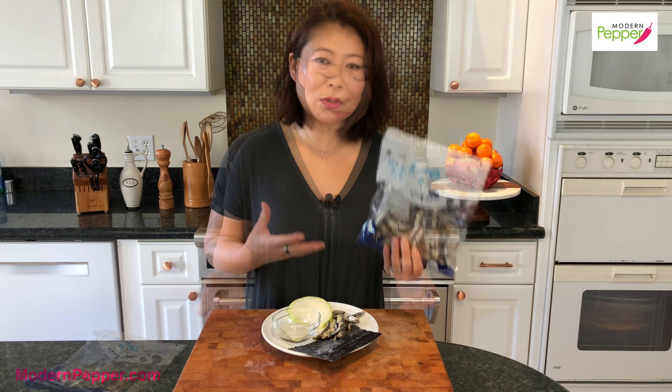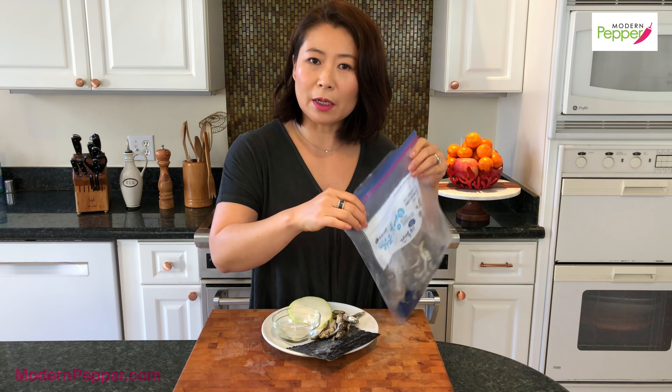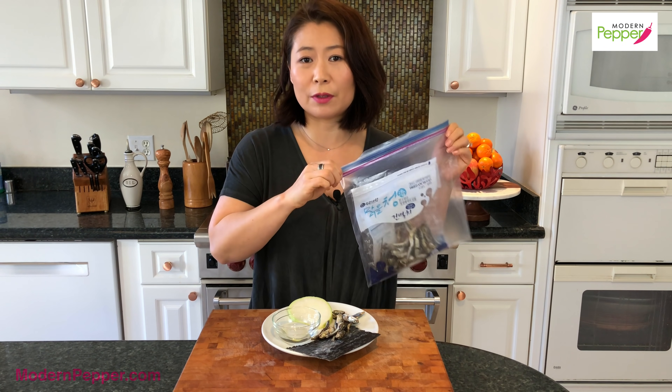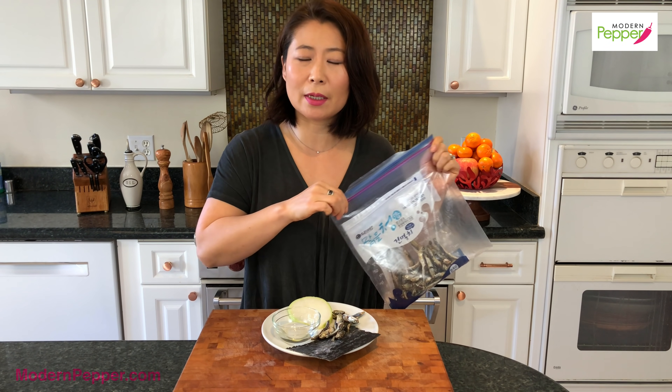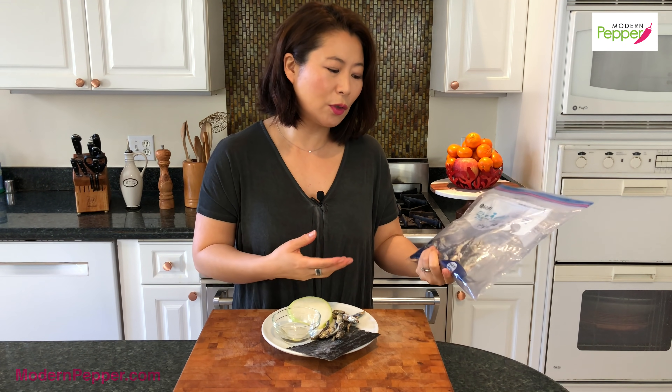Keep doing that to the rest of the anchovies for your broth. I also recommend making double the portion so you can freeze half of it and use it next time you're ready to make Sundubu Jjigae. I put them in a Ziploc bag and in the freezer — next time I need anchovy broth I just take out a few before the expiration date.